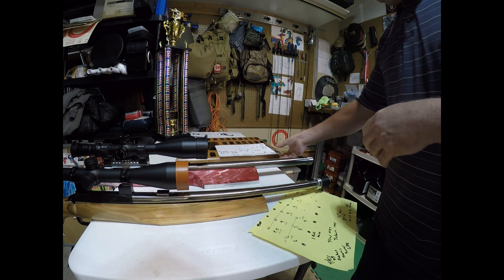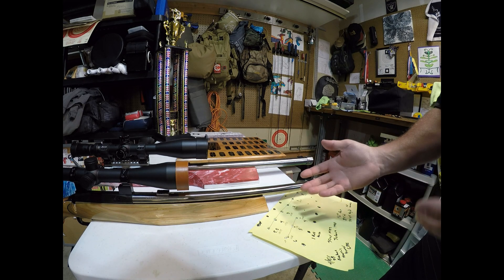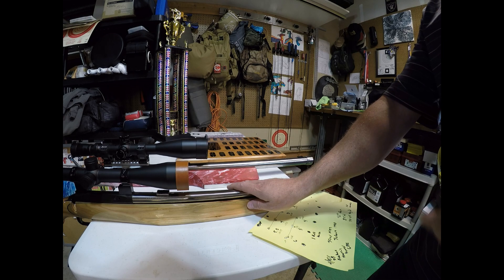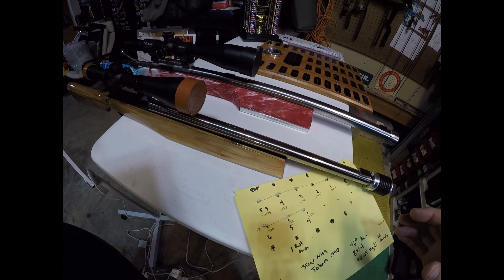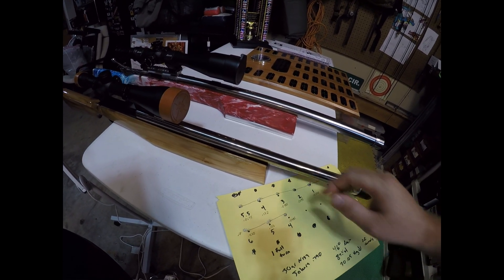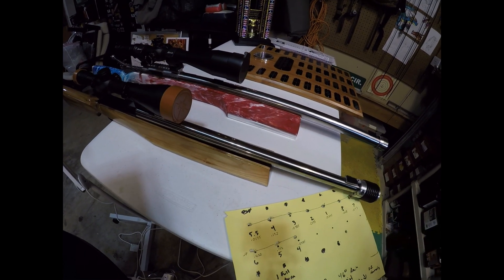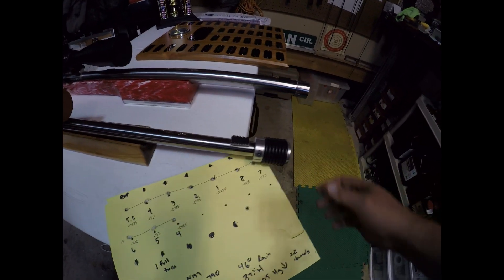I then got a different tuner, different barrel, and different chamber job altogether. This rifle is a short range bench rest rifle specifically designed for 100, 200, and 300 yard shooting. The barrel is a Bartland gain twist donated by Bart Sauter — thank you, Bart. The chambering job was done by Speedy Gonzalez — thank you, Speedy. And it has an Ed Harris tuner — thank you, Ed.